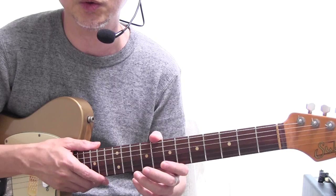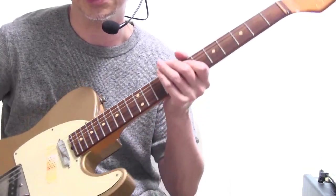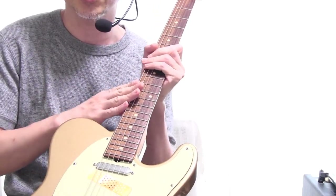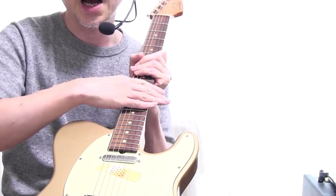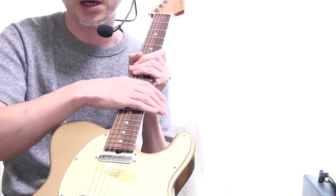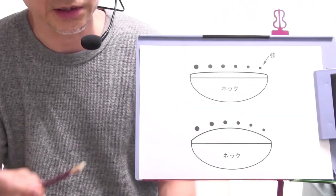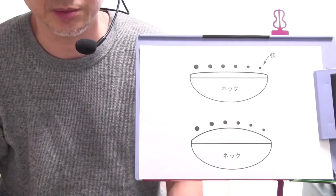ここ数回はギター本体についていろいろ語っておりますけれども、今回はエレキギターのネックの指板部分、フレットを打ってある指板の表面のカーブ、ラールって言うんですけれどもカーブについてちょっと語ってみたいと思います。今回はネックの断面をちょっとまた書いてみました。